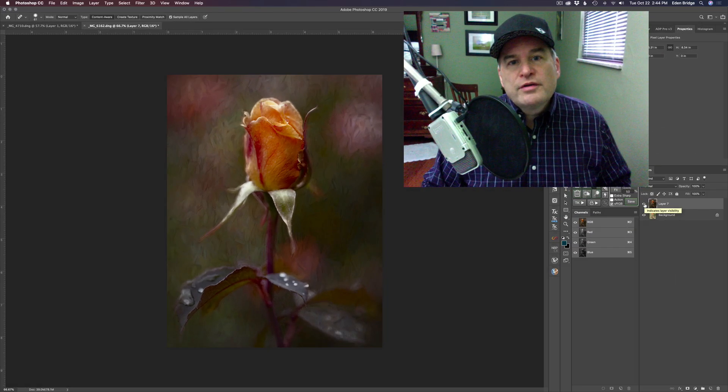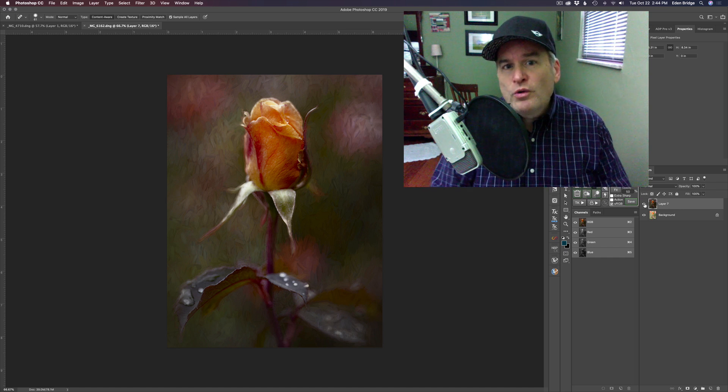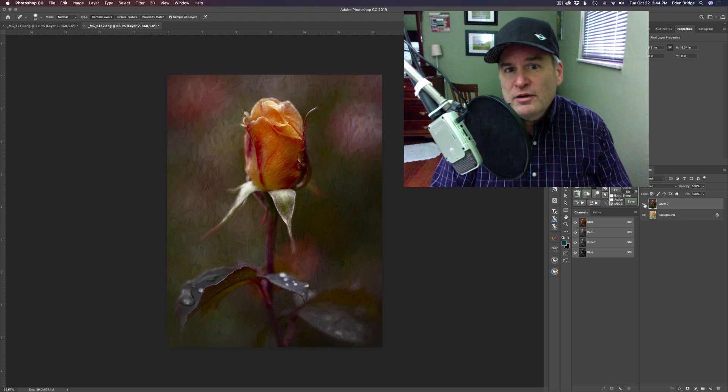Hello everyone and welcome to the Joy of Editing with Dave Kelly. On today's episode I thought I'd introduce you to an older Topaz plug-in filter called Topaz Restyle. You can still get this today — it's an awesome filter for color grading your images, taking a normal photograph and turning it into something more artistic looking, a little more special depending on what type of mood you're in.